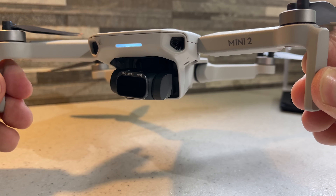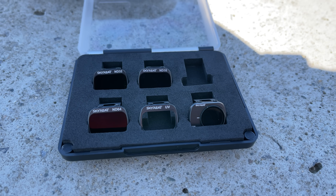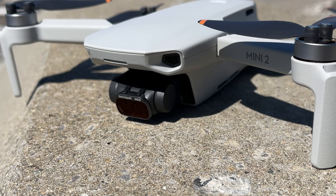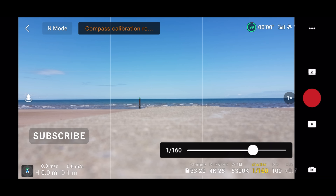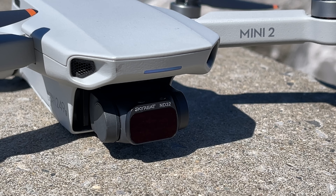Now we've seen how to put the filter on, let's get back to the beach. I'm going to go through some of the filters now. Starting with an ND8 — it is bright today, so if you put an ND8 filter on in bright conditions it's going to be too overexposed. You want your shutter speed to be double your frame rate, so I want it to be 1/50th. As you can see, I've got to turn that shutter speed really high up, so ND8 is no good.